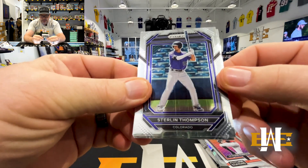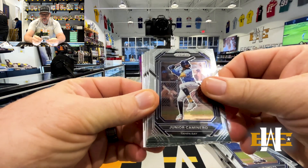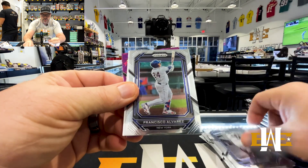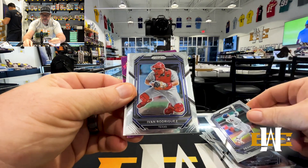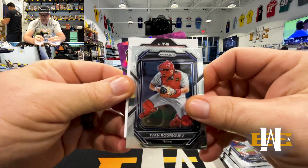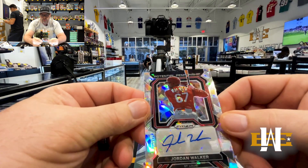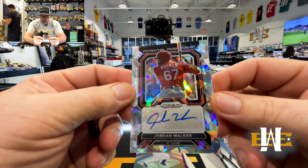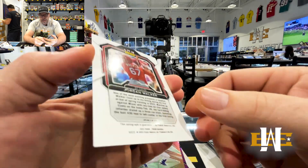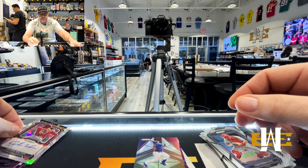We got significant print lines on this one. Sterling Thompson, John Smoltz, Junior Caminero, Hans LaBear, Eddie Matthews, Dick Williams, Francisco Alvarez, Hudge Rodriguez. Auto number two — JW — Jordan Walker! Bang, there we go. Jordan Walker on the atomic cracked ice. These are not numbered, but that is a sweet hit. Jordan Walker — we'll take that all day, every day. Great hit.